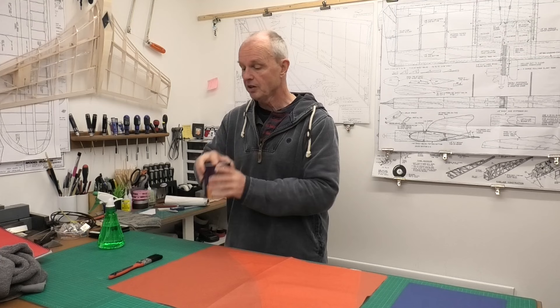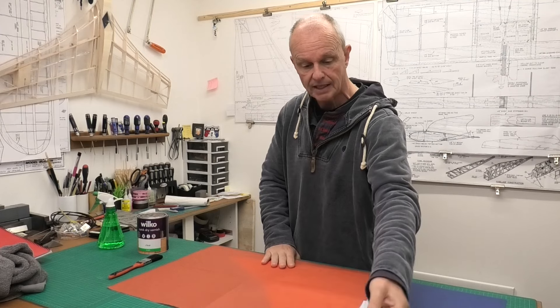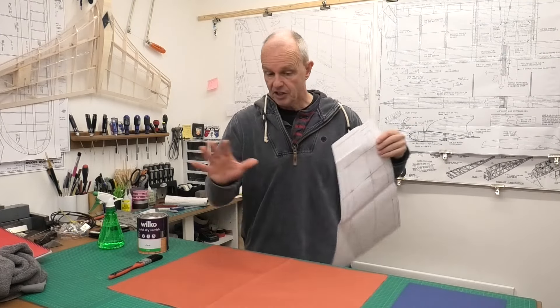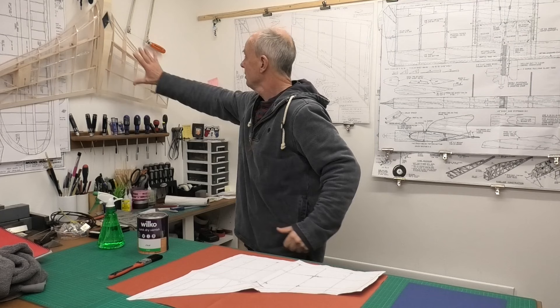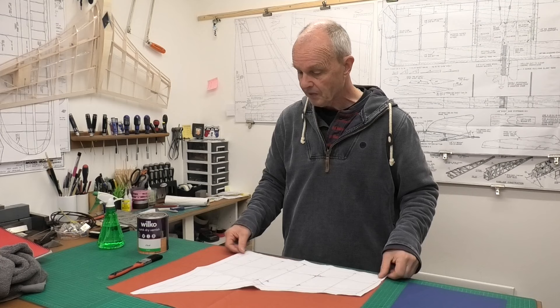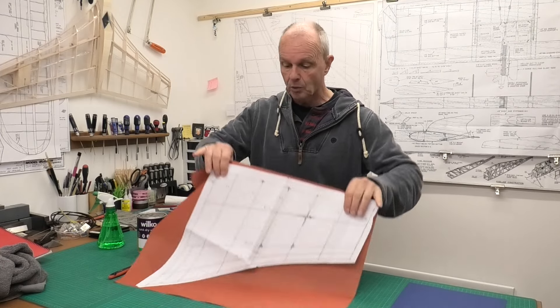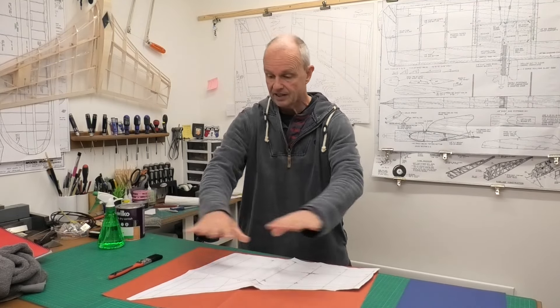This varnish is diesel proof so it would be fine for this model. What I'm going to do now is get this tissue cut and I'm going to be using the wing template that I did to build the wing, just to cut out the tissue the right size. Trying to be economical here. Normally I would think about the direction of the grain, because tissue has a grain, but we don't have a choice with this if we're going to do it in one panel. So I'll get this cut out, get the wing down, and we'll see how it fits.